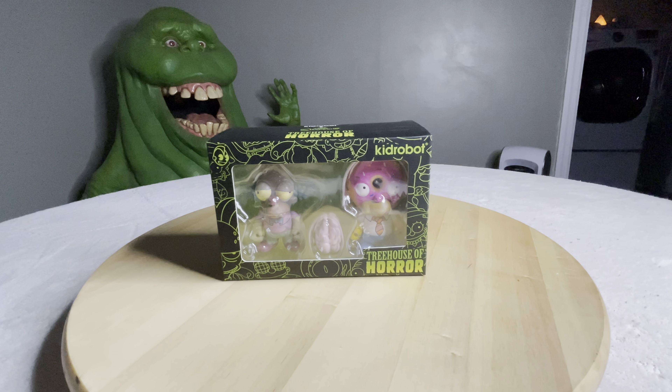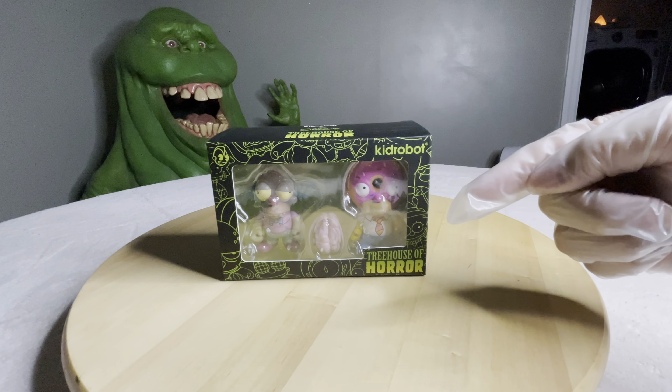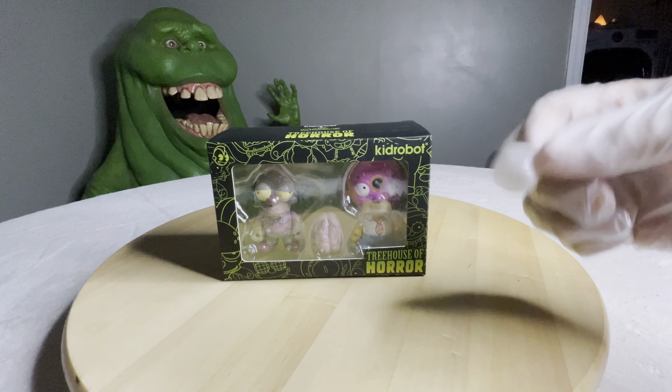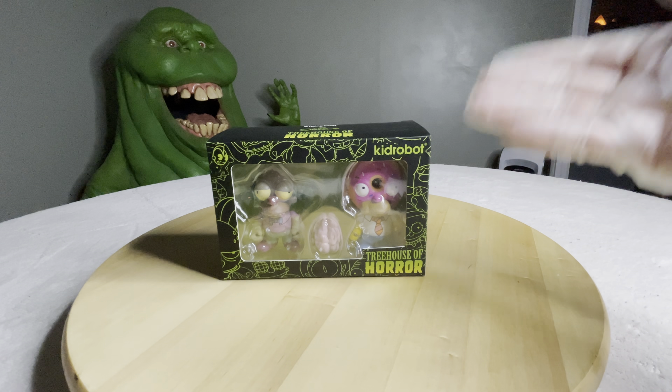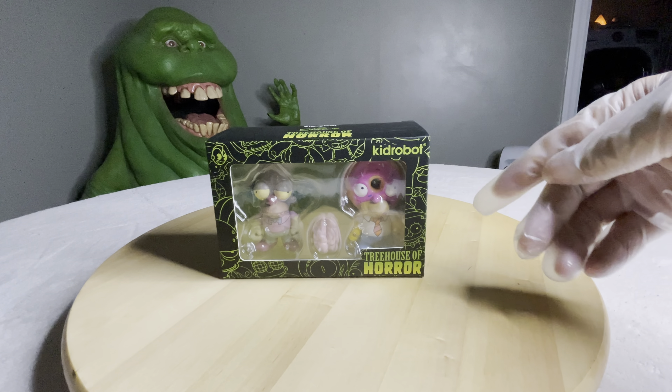Hello everyone, Max Power. Alright, I got another video here for you. These guys were actually used for my last video of the Buddha Homer with the Swarovski crystals. So I figured, hey, I got the camera out, I've got my lighting, I've got everything kind of set up. Let me just go ahead and do this one real quick.